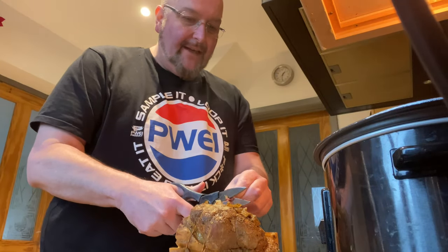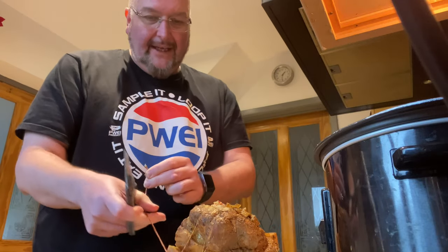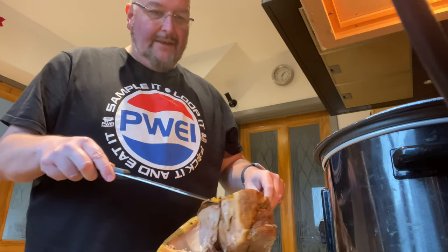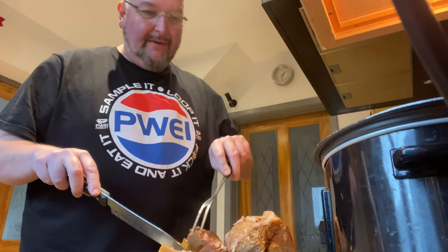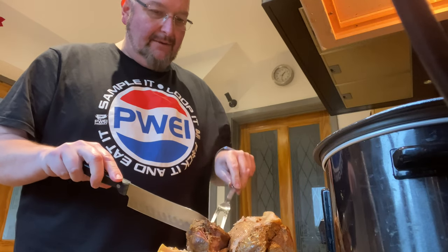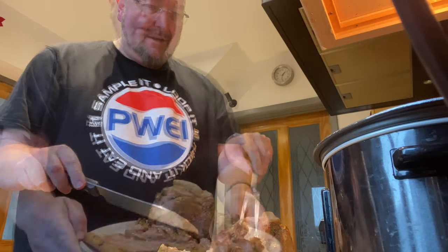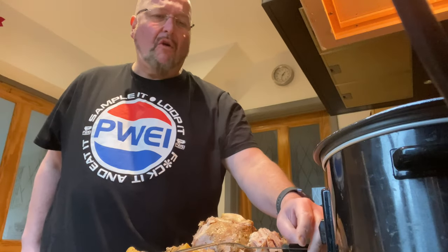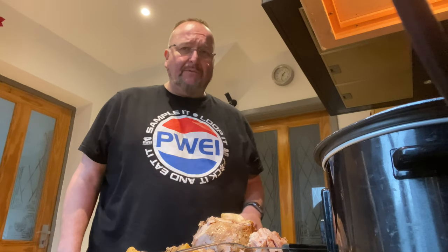I'm just going to remove the string that's holding this pork together. If I roll the meat, it's come straight away from the fat. That's absolutely beautiful. I've obviously got to try a bit. Oh wow — that's incredible. The flavours from all the spices have really been absorbed.